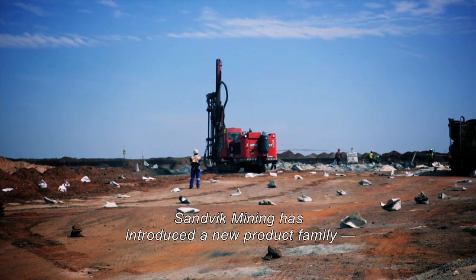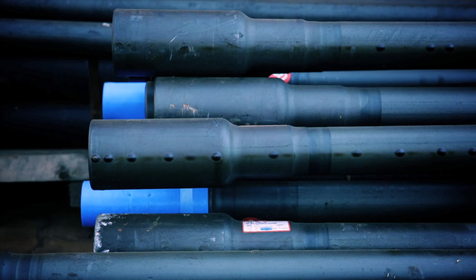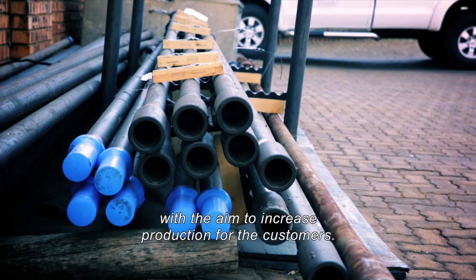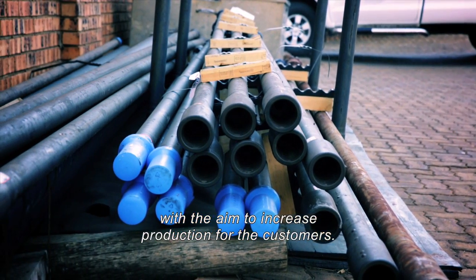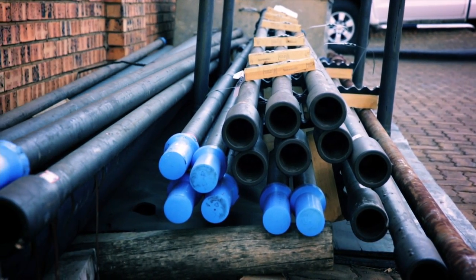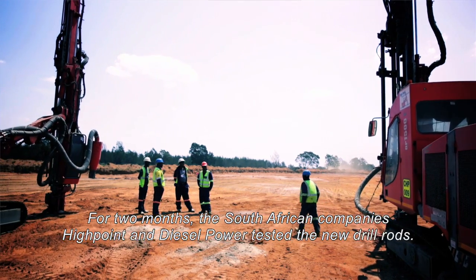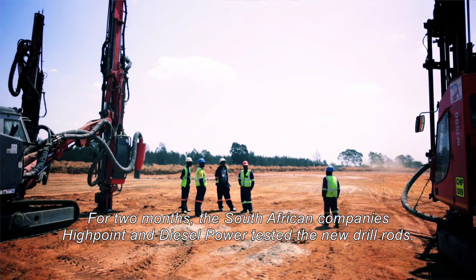Sandvik Mining has introduced a new product family, the PLUS range rock tools for top hammer bench drilling, with the aim to increase production for the customers. For two months, the South African company High Point and Diesel Power tested the new drill rods.